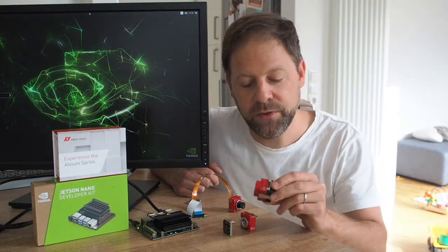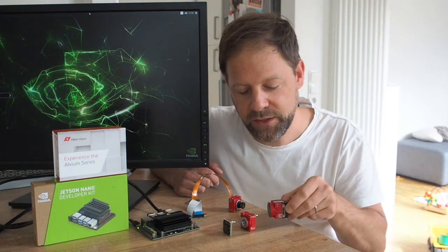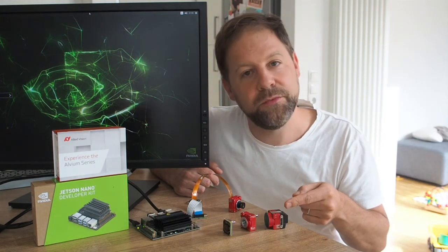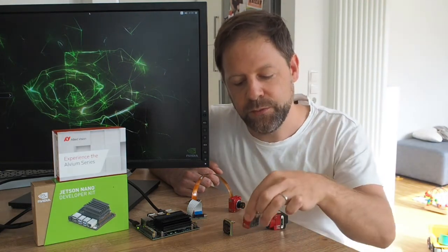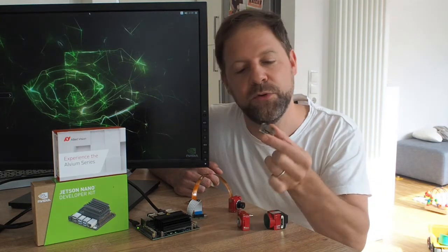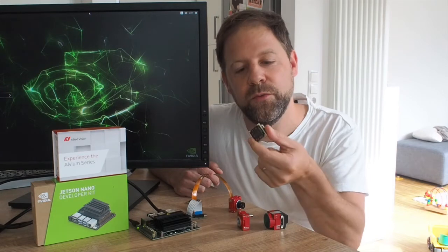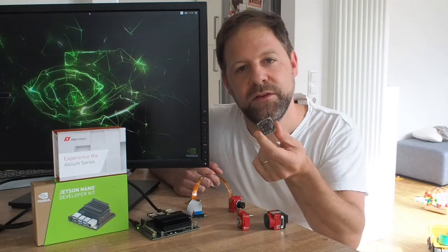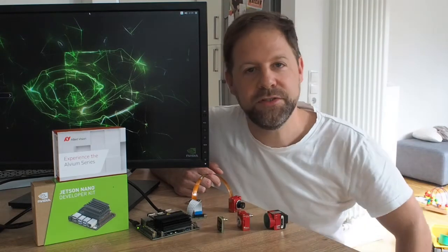It's available with a USB-free interface, as you can see here, and it's available as a regular industrial camera, fully enclosed, but also with an open back, or as a board level version. And as you can see, this is just one solid piece, which makes for special shock and vibration resistance.